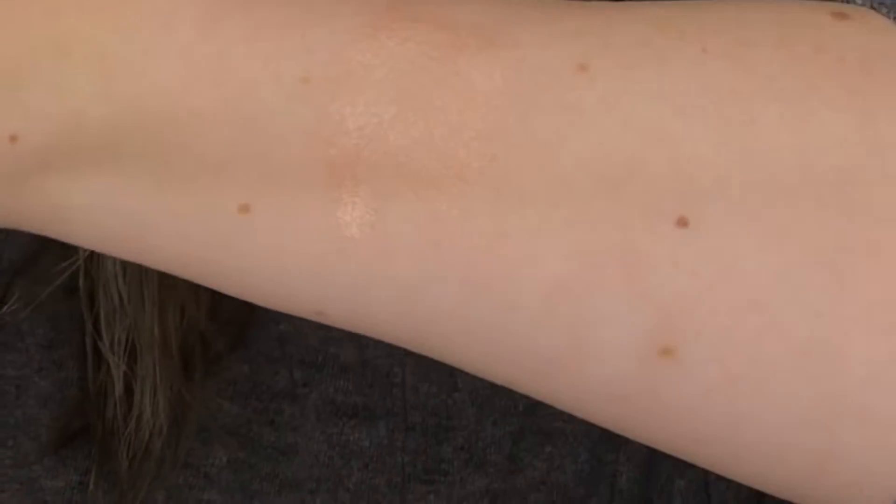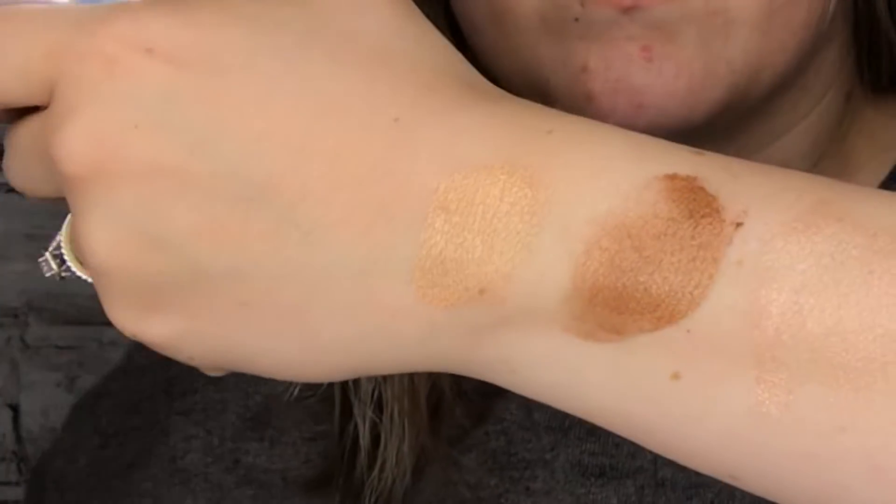I really wanted to do a look using the new spring collection palette — this really pretty purple color and probably a couple of these highlight shades — and one of the Perfect Glow moisturizing body lotions. All of these have a different sheen: this one is rose gold, this one is bronze, and this one is gold. I'll do a quick swatch of each. Rose gold, bronze, and gold. I would suggest bronze for darker skin tones, rose gold for cooler fair skin tones, and gold for warmer fair skin tones.